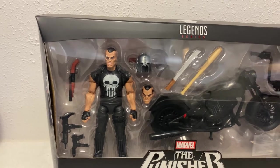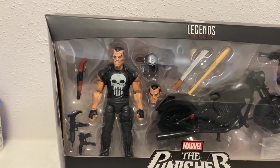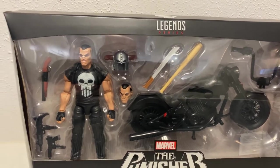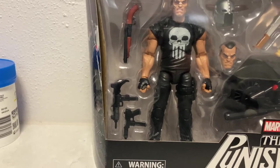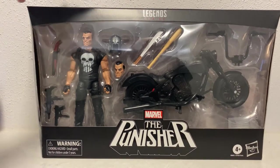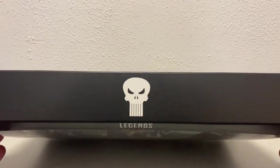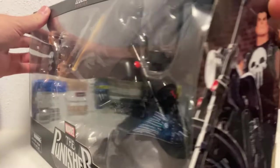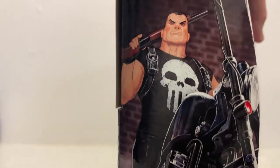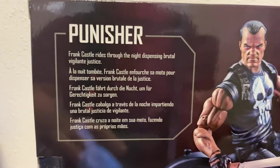It's just such a nicely displayed set. Frank Castle there with his motorbike, a switch-out head, a helmet, and a range of weapons - a blade, a baseball bat, a sawn-off shotgun, a couple of semi-automatic weapons. I don't know all the weapon names but it's really nicely presented. I love the big Punisher logo, the Legends series label at the top, and on top we have the skull. Each side has a picture of Frank, pretty much the same on each side just flipped.